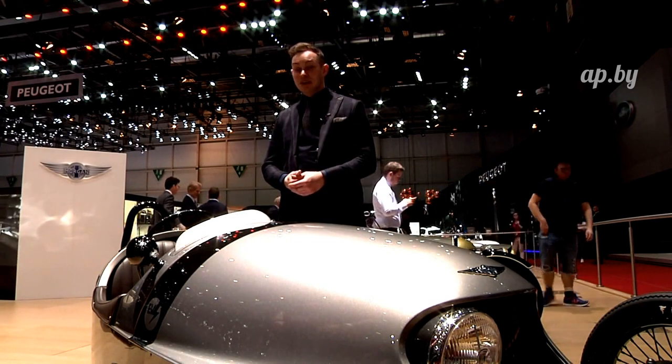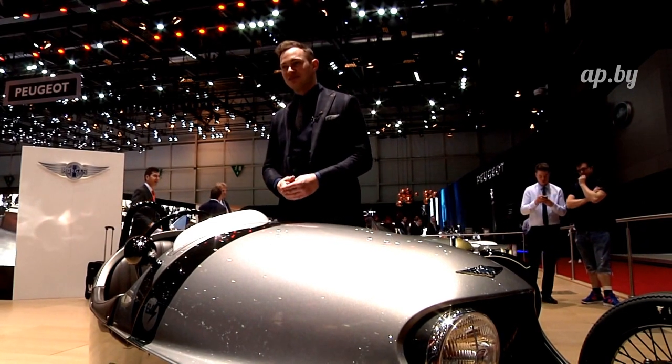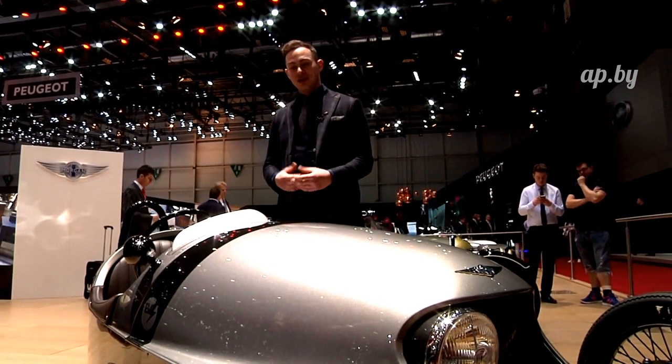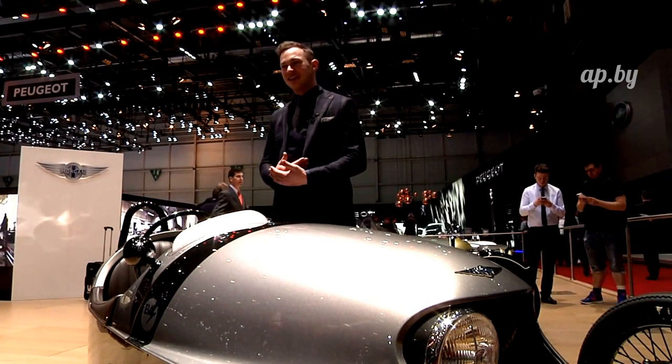Acceleration at the moment we're saying around about 9 seconds, but testing indicates it's probably going to be slightly faster than that. The car is so light and you're so open to the air and the elements, it feels a great deal quicker than that.